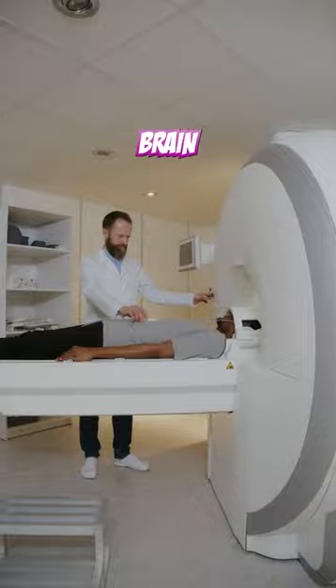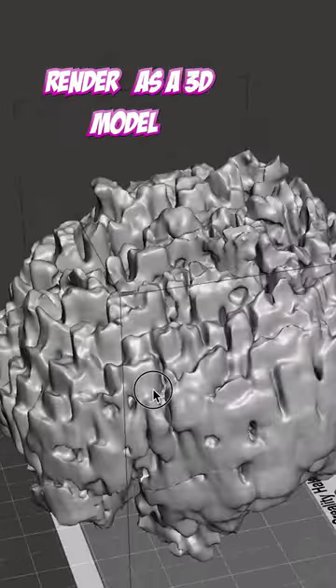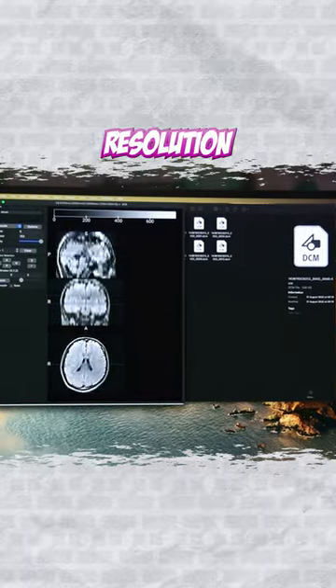The idea was to scan my brain with an MRI scanner, get the data from doctors and merge all slices of my brain into one file and render it as a 3D model. However, the MRI scanner near my home was old, so its resolution was very low with less detail.